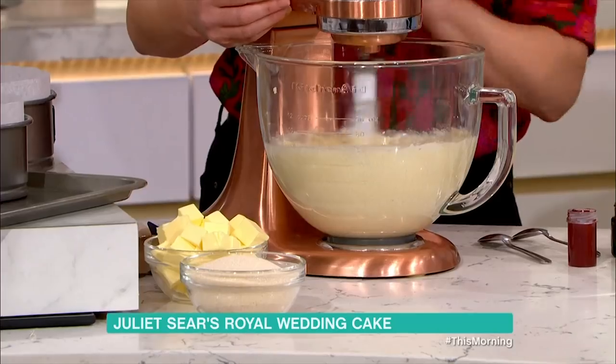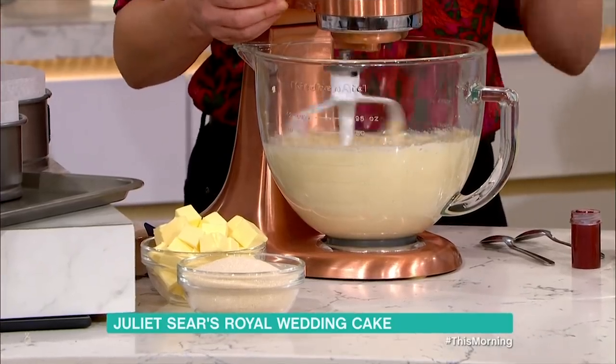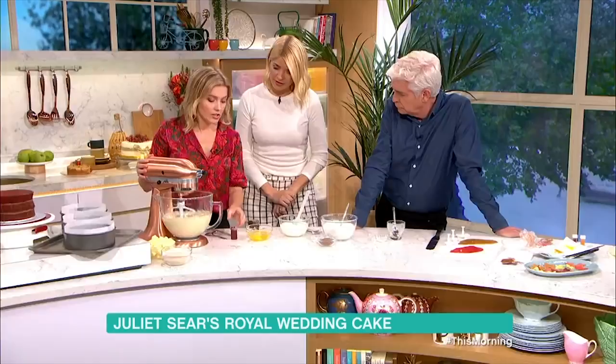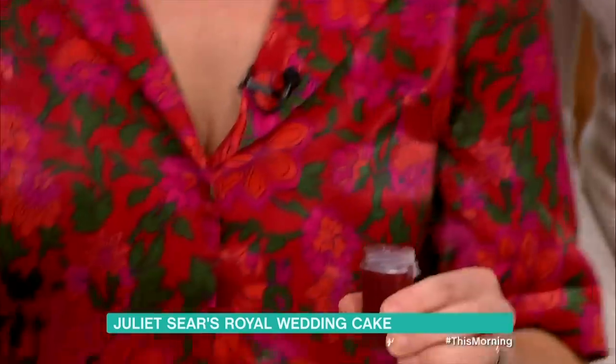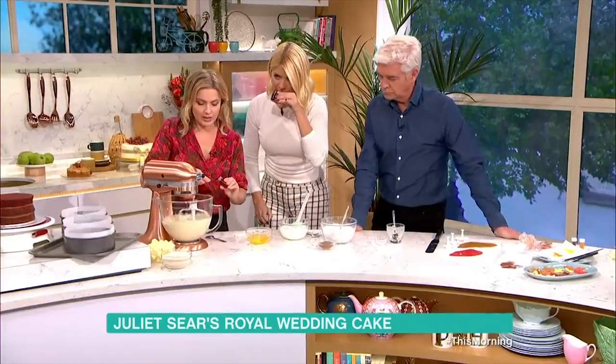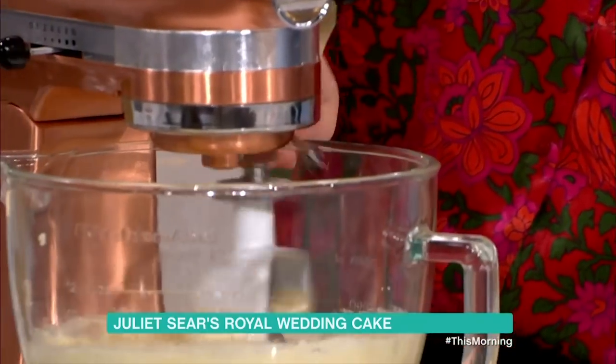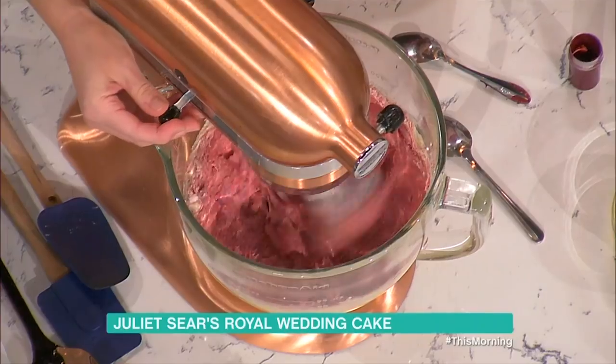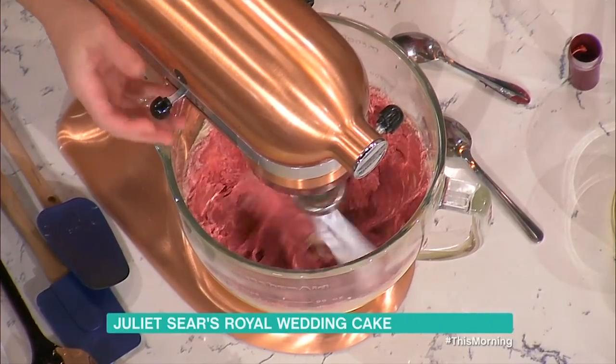First of all, we've got butter and sugar in here, and we're going to add a generous slug of vanilla extract. Then we're going to use some strong red food colouring — the very strong paste colour — and that's what gives it the red colour. That vanilla smells amazing! So we're going to put quite a generous amount of red in here, and you can see that lovely dark red colour. It's kind of reddish-brown.